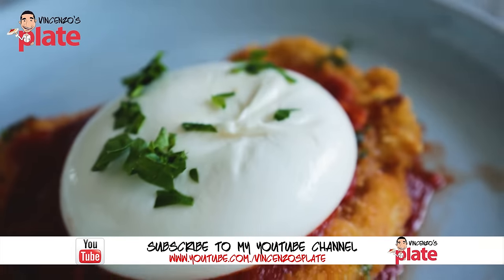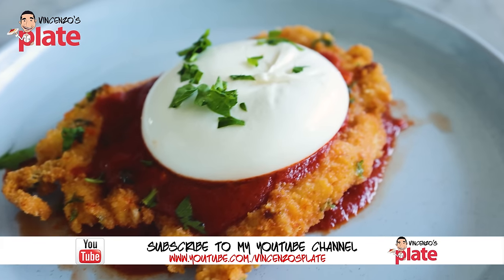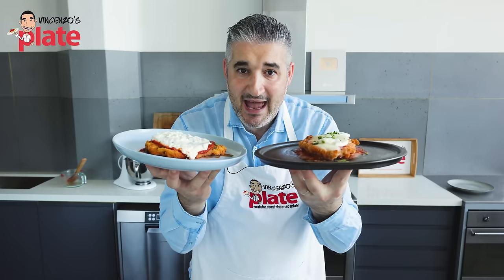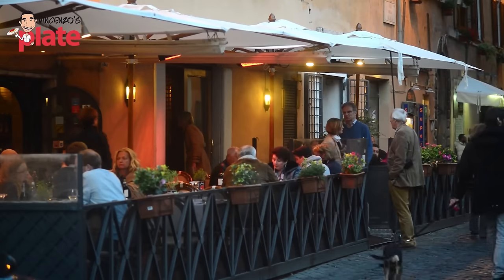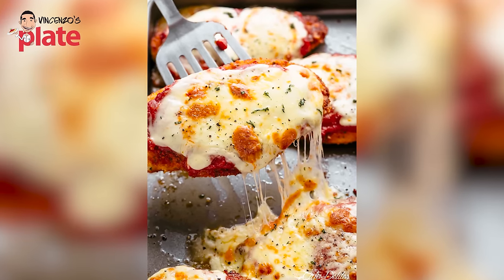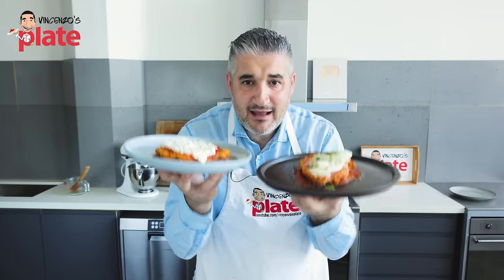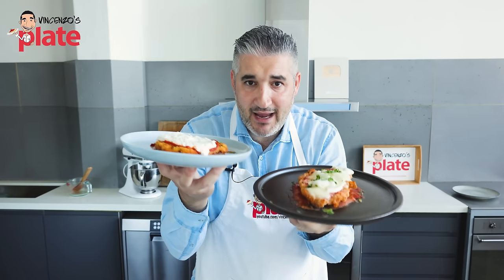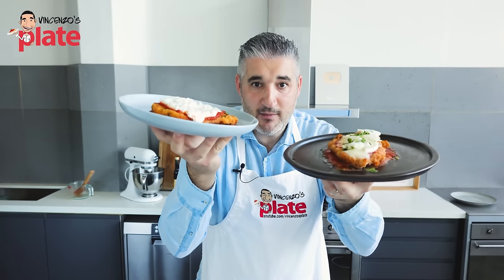Australians believe it's a pub dish, English believe the same. Who knows where it's from? All I can say is the chicken parmigiano is found in Italian restaurants around the world and that's a fake. It makes me upset when I see the shredded mozzarella on top — it's like a nightmare for me. This is made how an Italian would make it, and if you have to pay thirty dollars for this, then this is how you make it.